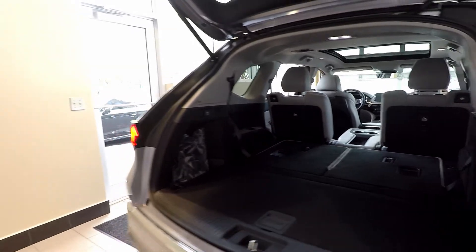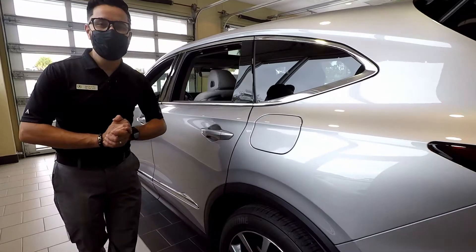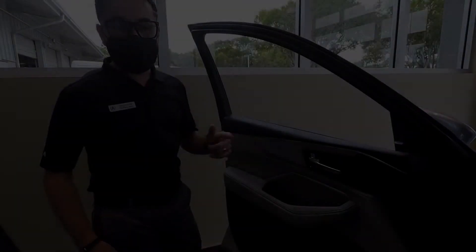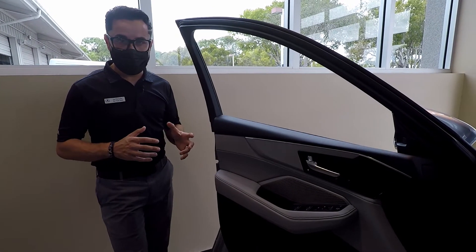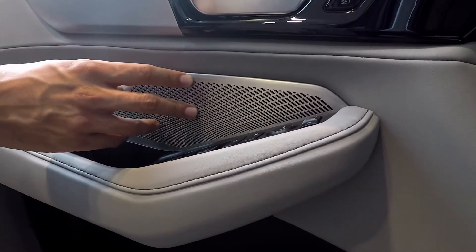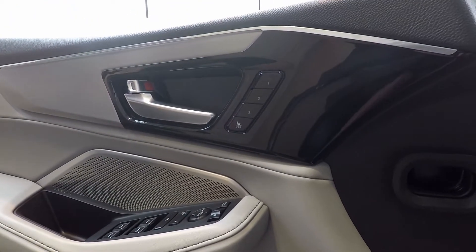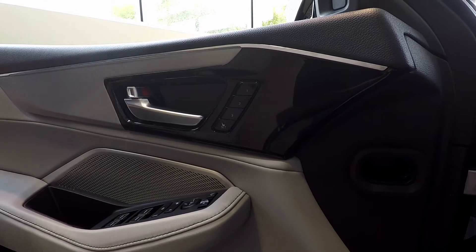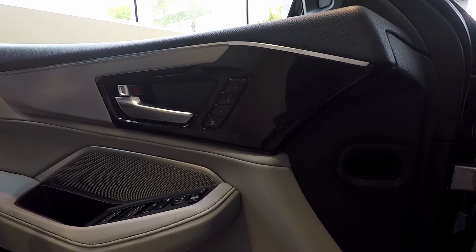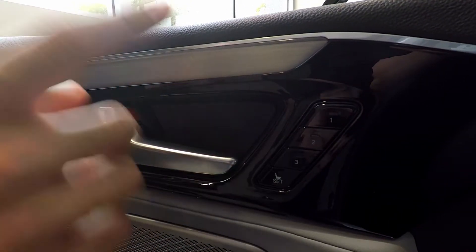If you follow me here to this side, we're going to check inside the vehicle and go over some of the most exciting new features. On the 2022 MDX, some of the interior changes include real aluminum trim throughout the vehicle. The premium ELS Studio sound system now comes in different variations, including the 3D Studio sound system, and on the Type S coming this year, you also have the availability of the 3D Signature Edition.